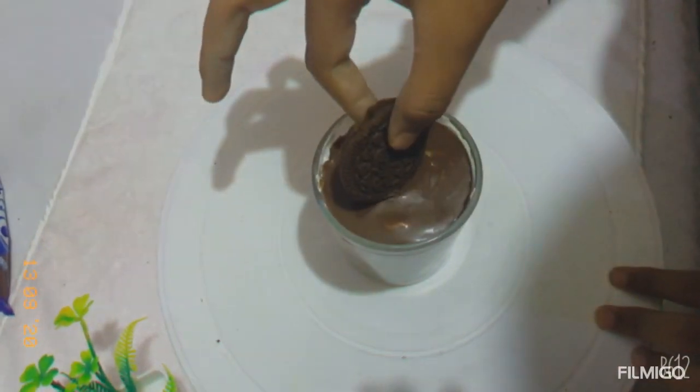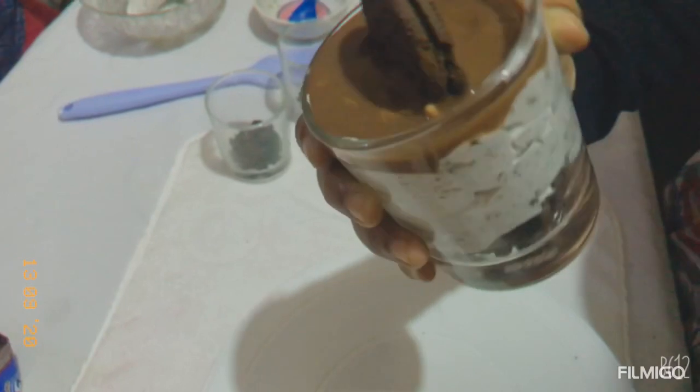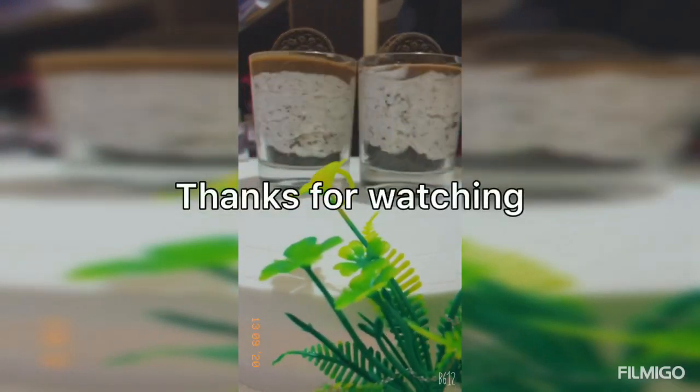Put this on the plate in the second layer of the piping bag. This is our delicious Oreo mousse ready for this recipe. Please like, share, and subscribe.